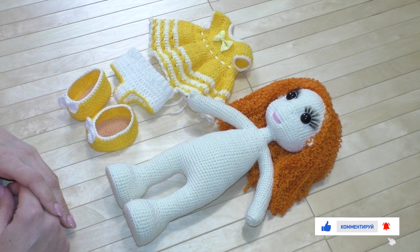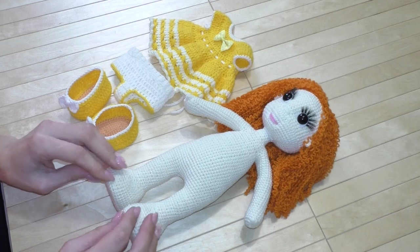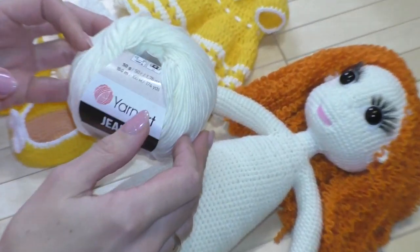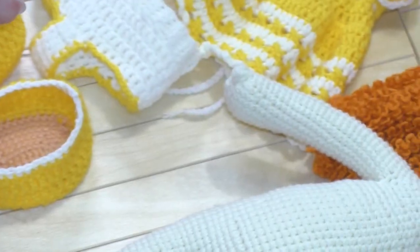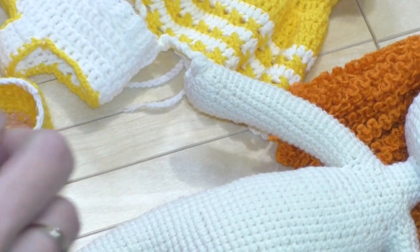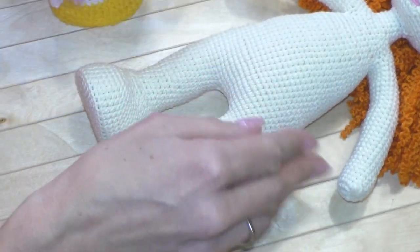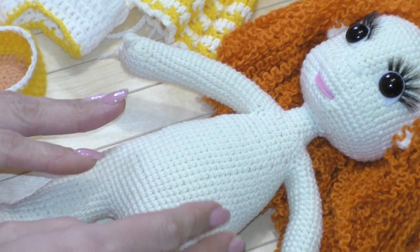Куколку зовут Злато, её высота — 30 сантиметров. Вязала я её нитками Yarnart Джинс (50 граммов, 160 метров), крючком 1.75. Ножки связаны цельные с туловищем, ручки вязала отдельно и потом ввязывала, головка тоже вязалась отдельно.